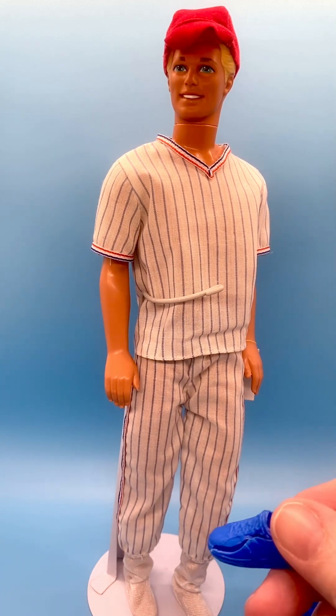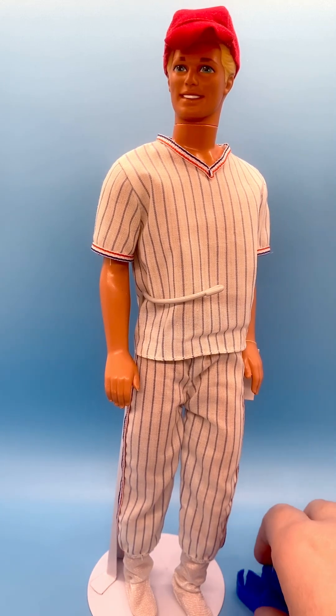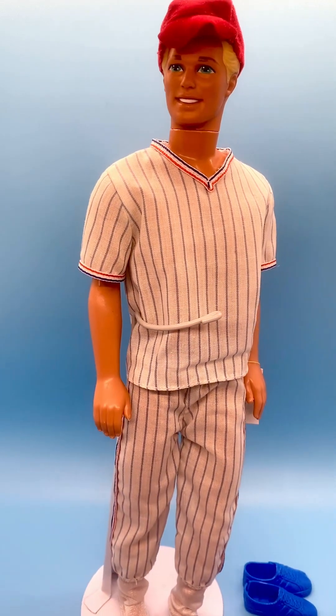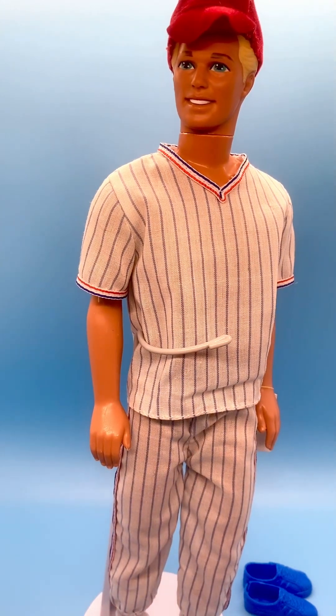So this outfit as well as the doll have some issues, but I still think they look great on display, and I do display him like this. When he's with a group of Ken dolls, you can't really see the imperfections, so I am happy to have him. One day, hopefully, I'll find his swim trunks or a replacement doll for him.